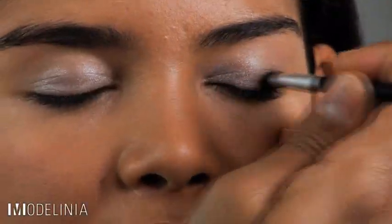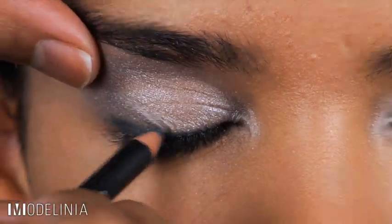Gray wasn't only seen in the fashions on the runway this year, it was also seen in the makeup. By using gray and silver around the eyes you can create a chic and luxe look that's perfect for everyone. I've already prepped Luisa's skin and gave her a flawless finish with mineral power makeup, and now I'm going to move on to the eyes.